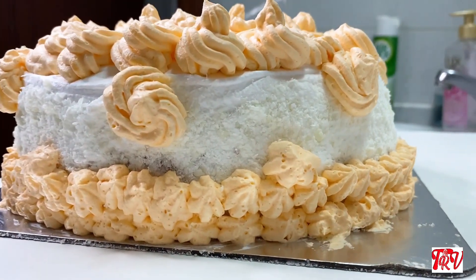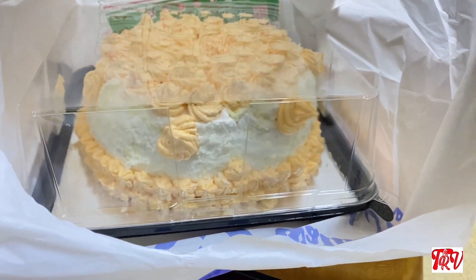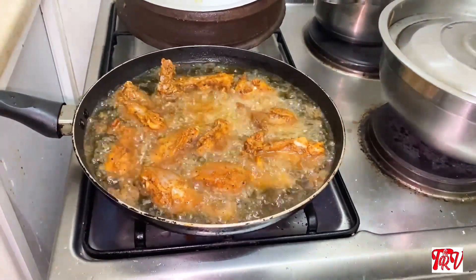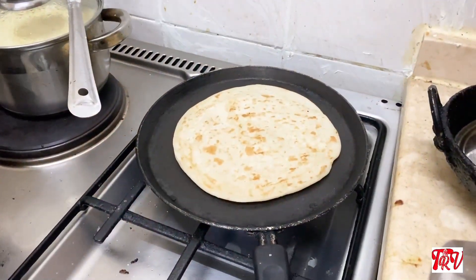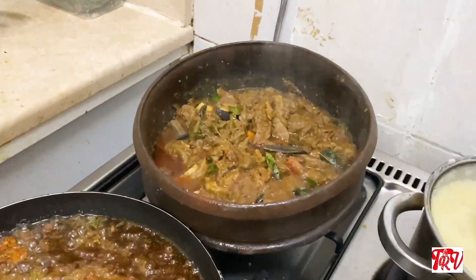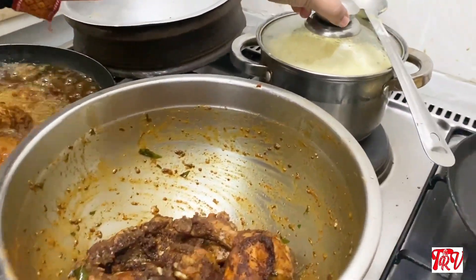I put the cake in the box. I also put in chicken fried and beef curry. It will be hot and spicy and ready to serve.